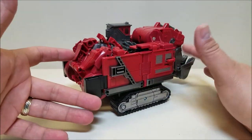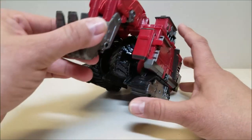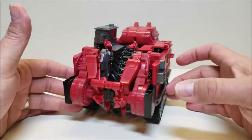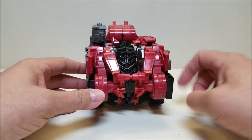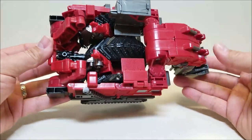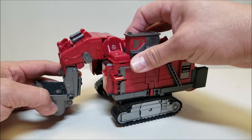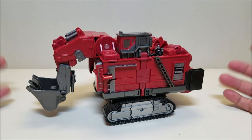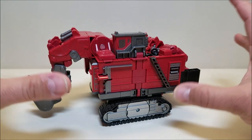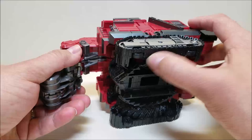He looks OK from some angles, but then you start going around and you see a lot of hollow spots. The whole front of him is hollow — you can see the other wheel right there inside. Around the back he's just got junk, hollow on the top, and a head sticking out of the back. If you did a flyover aerial shot, you'd certainly know that's not a regular vehicle, that there's something up — maybe a robot in disguise. He does roll OK; he's got little wheels on the bottom.